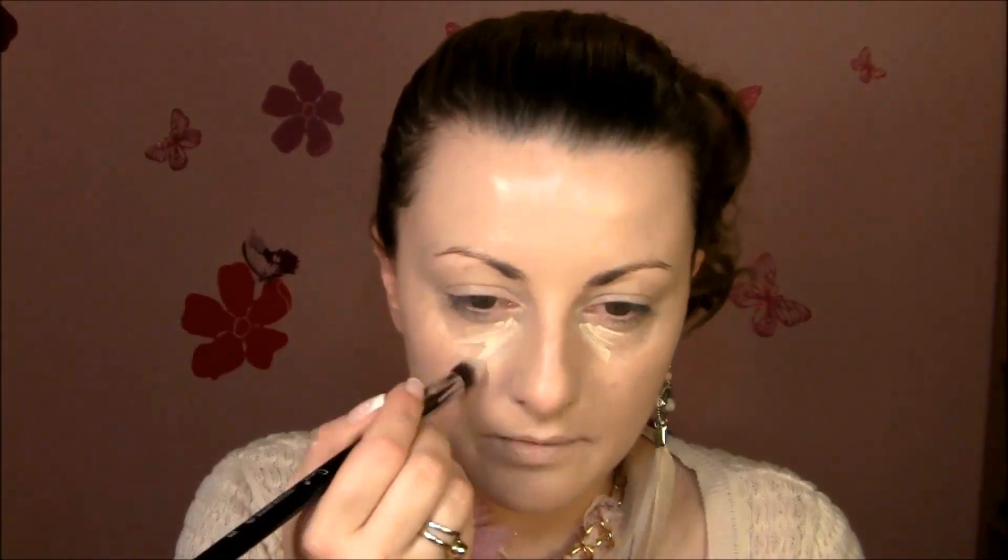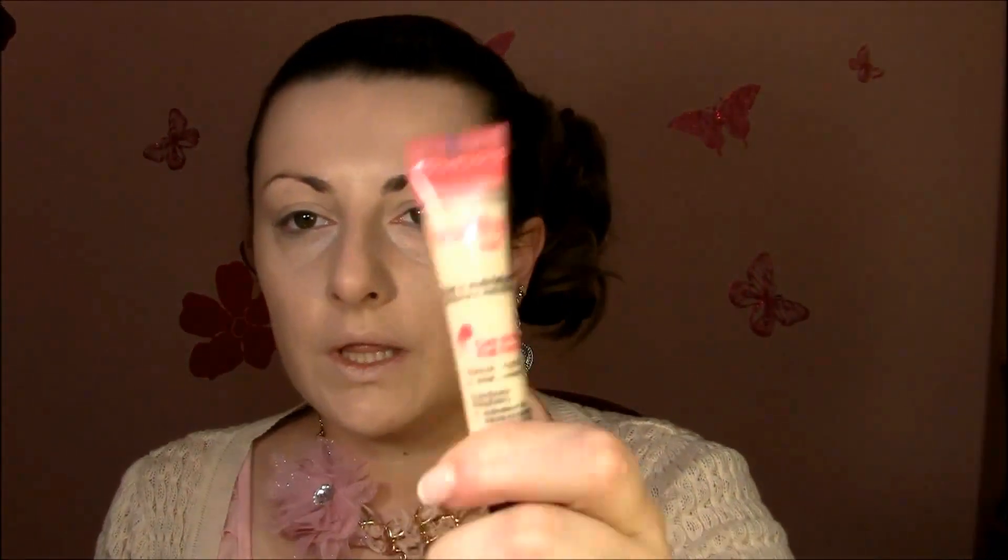Next is Yves Saint Laurent Touch Eclat. I'm gonna use that right up here a little bit. I wanted to use this first, then apply concealer on top. I'm using the Sigma precision brush B86, which is kind of a round brush, to blend that. This doesn't have too much coverage, so I use it first then apply my concealer. For concealer I use Healthy Mix by Bourjois in 51, which is the light shade.